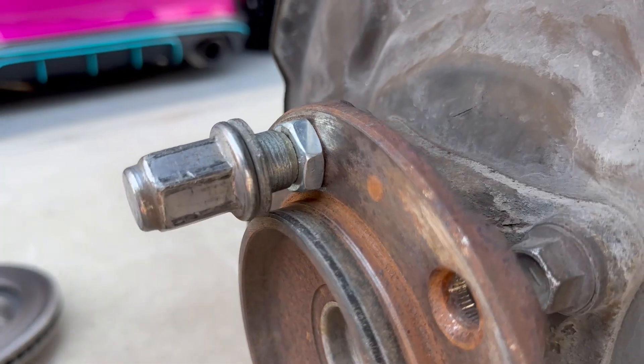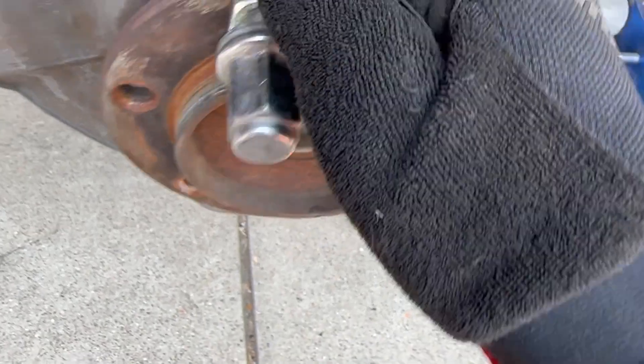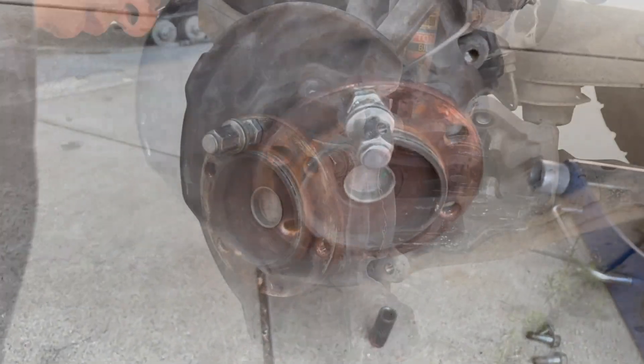I found a nut which fits pretty good and I'm gonna use that and just impact it on to get this all the way in. Gotta do that for all six and then go to the other side.